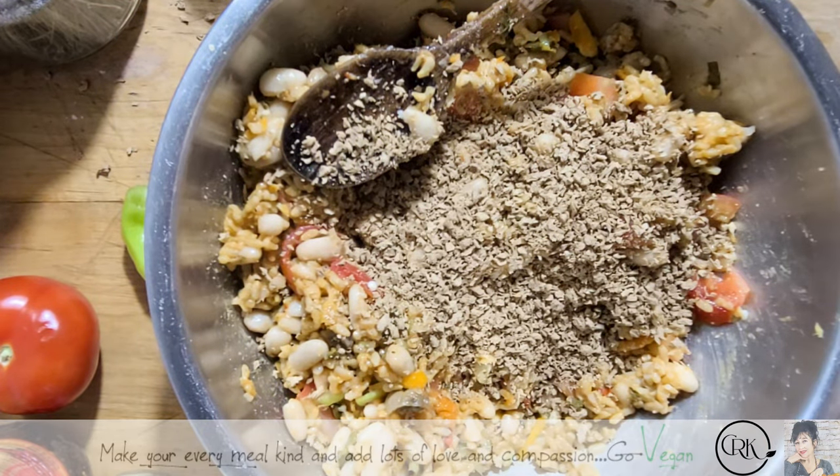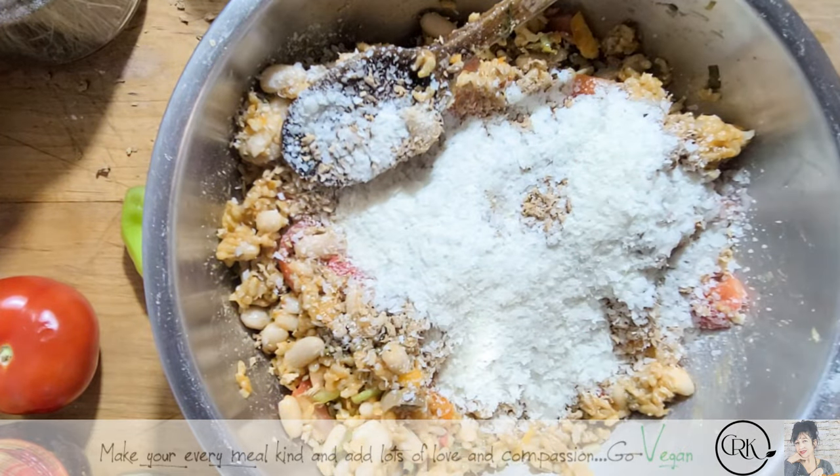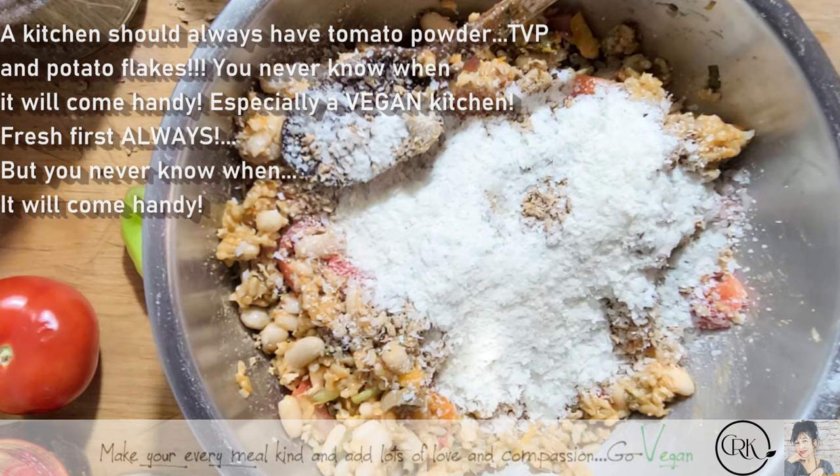Because I have no cooked potatoes — if I had cooked potatoes I'd be using that mashed. But I always have potato flakes handy, which is a must in the house, and I'm going to use a nice handful of that. That's going to be my glue.